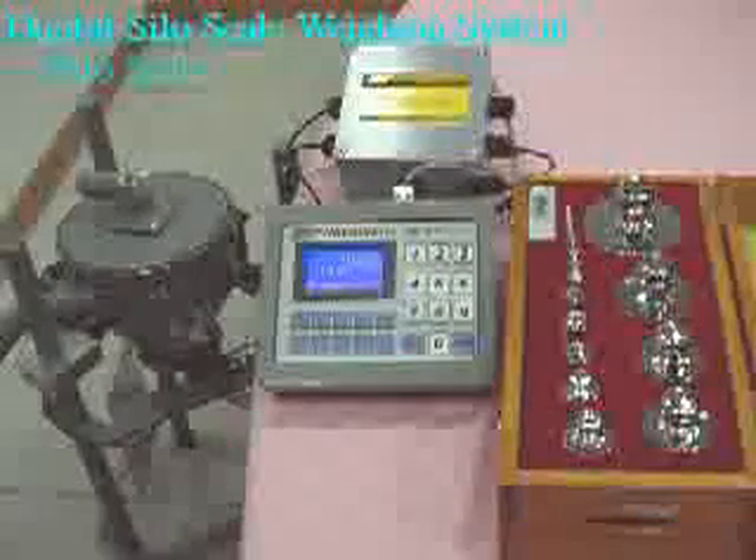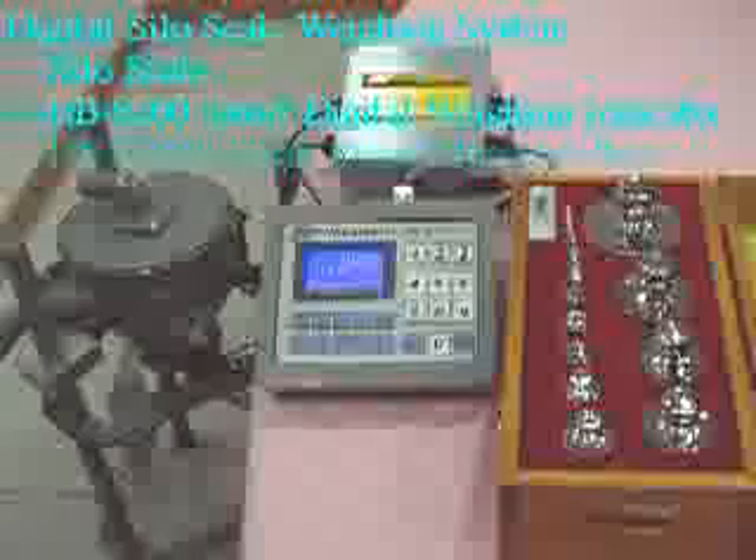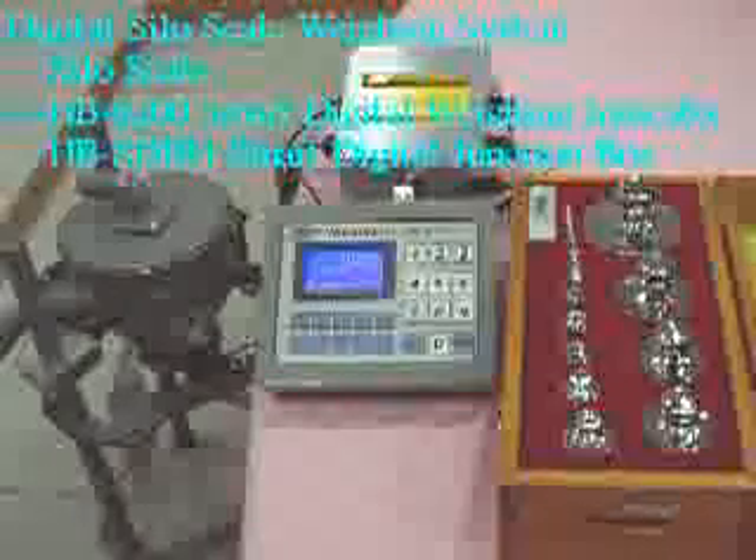We have the pleasure of introducing the digital silo scale weighing system. Digital silo scale, maximum capacity is 20 kg, the capacity ratio is 1 to 1, that means 1 kg represents 1 kg.